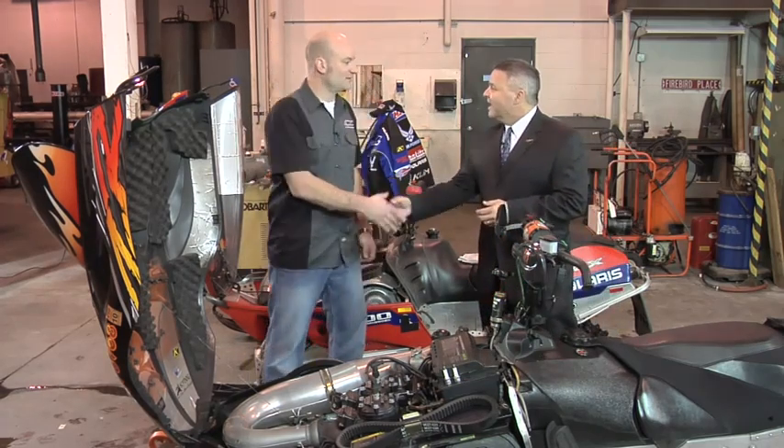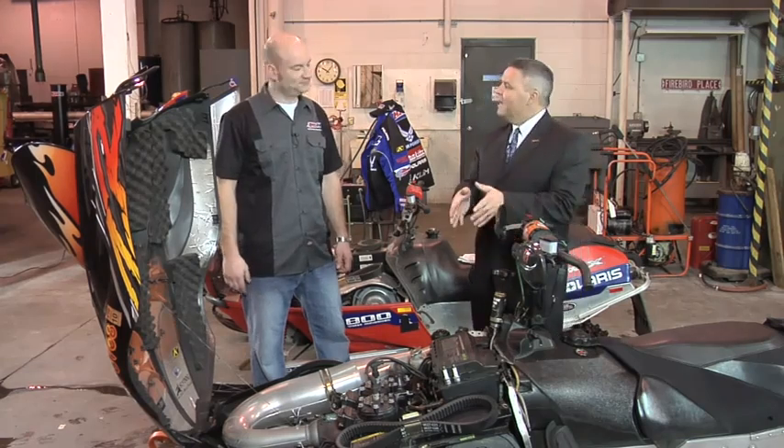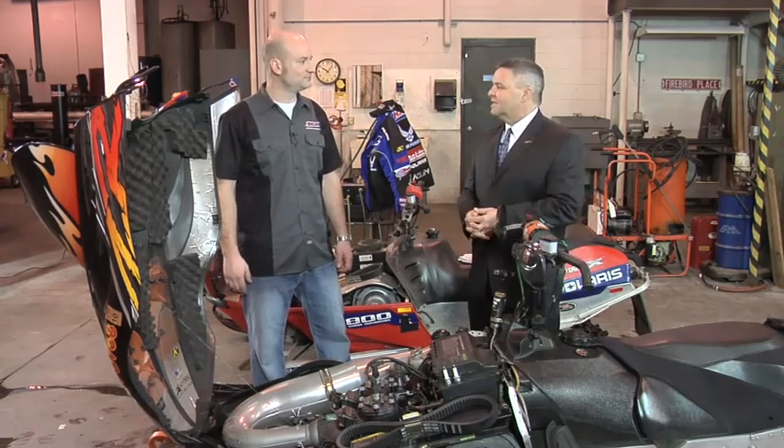Len, thanks for being here today. Appreciate it very much. Now tell me, what's one of the main issues that people see with exhaust power valves? The biggest issue is sticking — if it fails to operate. What does an exhaust power valve do for a two-stroke engine? Exhaust power valves allow a two-stroke engine to be more usable across a real wide RPM band. It'll give it good power down low when you go to take off, and it'll also give you good power up top.